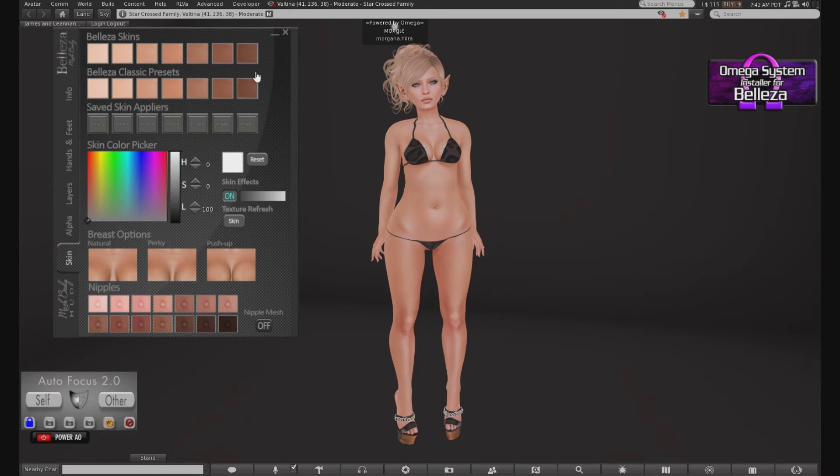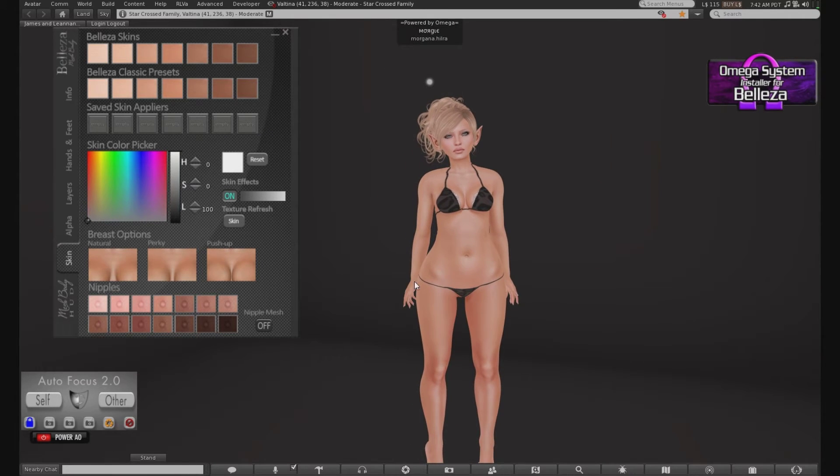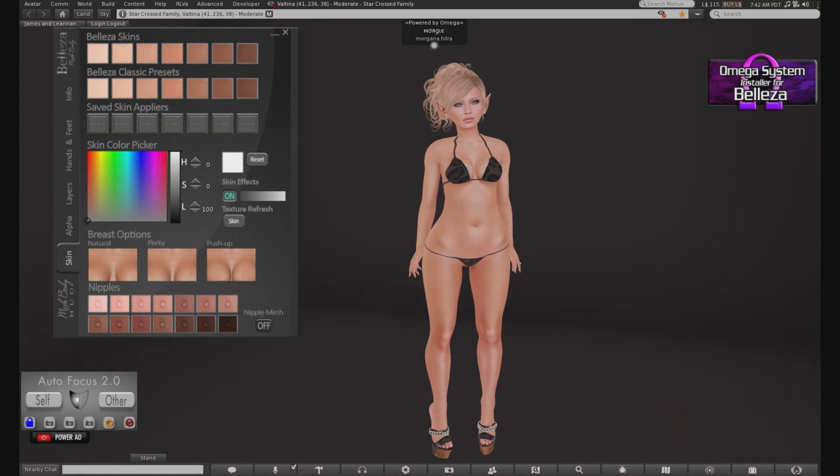You got your skins — your Beliza skins all up here. You also have a way to save your appliers, so if you've got another skin that you like to wear — like I tend to wear a lot of Glam Affair — you can put your saved tones in these little slots. And if you want to go completely insane, you can always just pick different colors here.